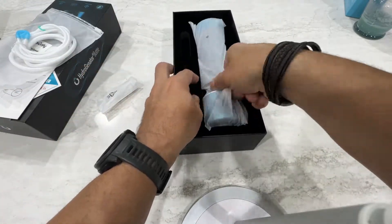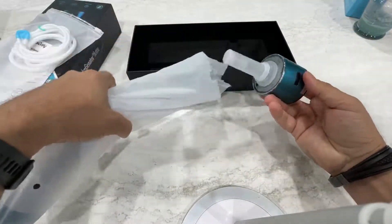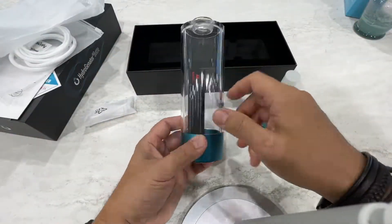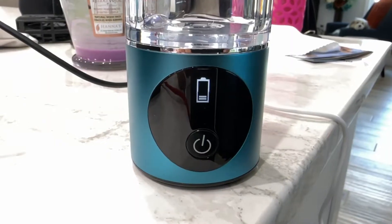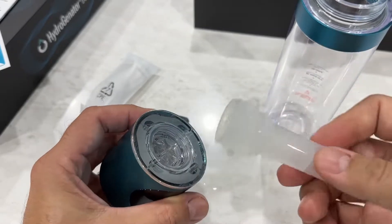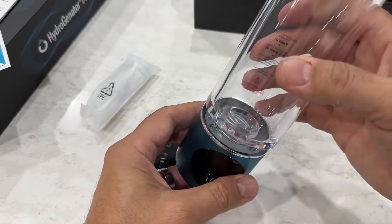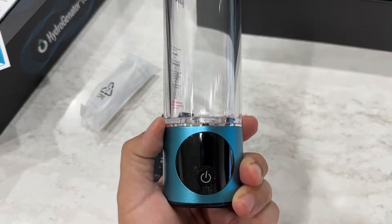Here's the main unit. It comes with a USB-C chargeable cord. It is food grade plastic and it comes with this little accessory — don't throw that away, you're going to need that. Charge it up with your USB-C using a two-volt adapter, give it a real good charge, and it should last you for several sessions. You screw this thing off — but again, don't throw that away.